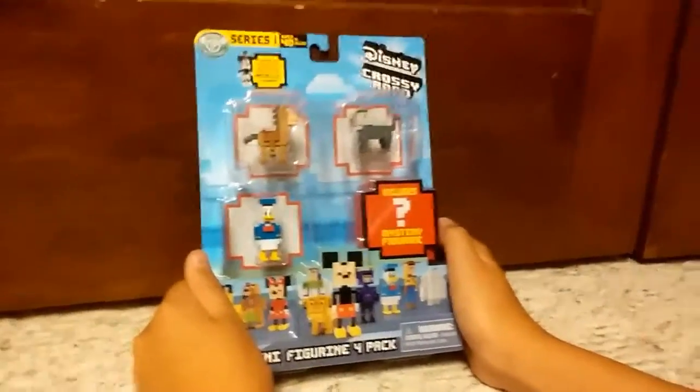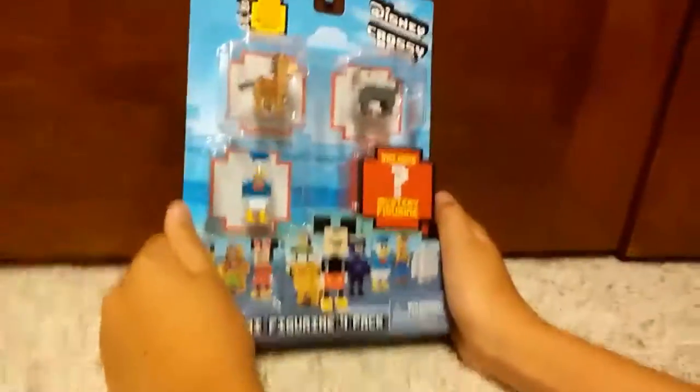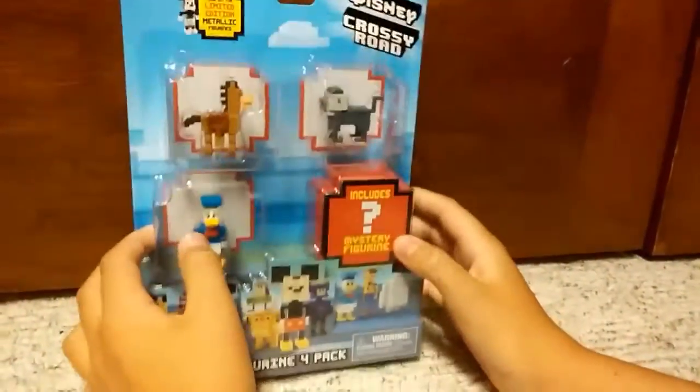What's going on guys, Unboxophobia Kids here. Today we will be unboxing, for our very first video, Disney Crossy Road figures. Okay let's get into it guys — we'll introduce ourselves later, first we're gonna open this.